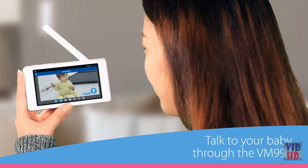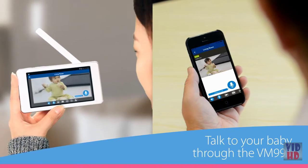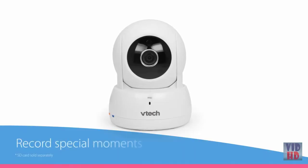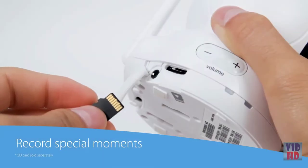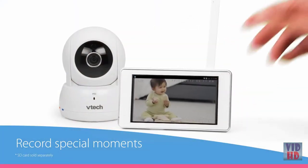The VM991 offers more extras besides pan and tilt. Two-way talk lets you calm your baby with the familiar sound of your voice even when you're in another room. The VM991 even lets you record special moments right to an SD card on the parent unit or to your phone's memory.